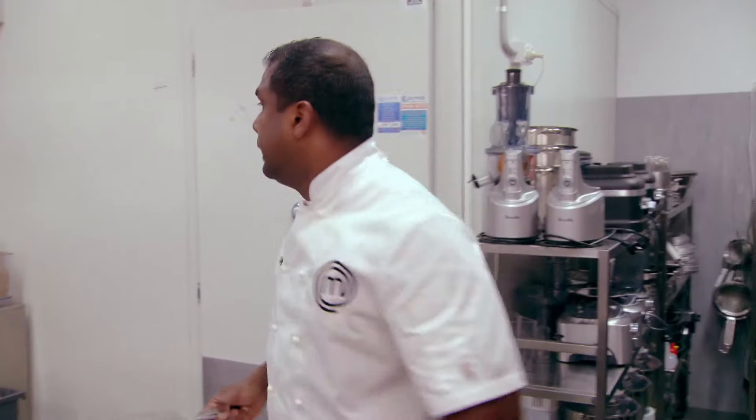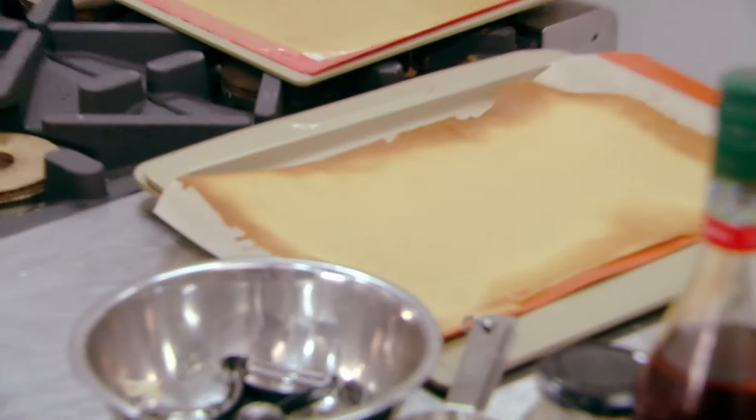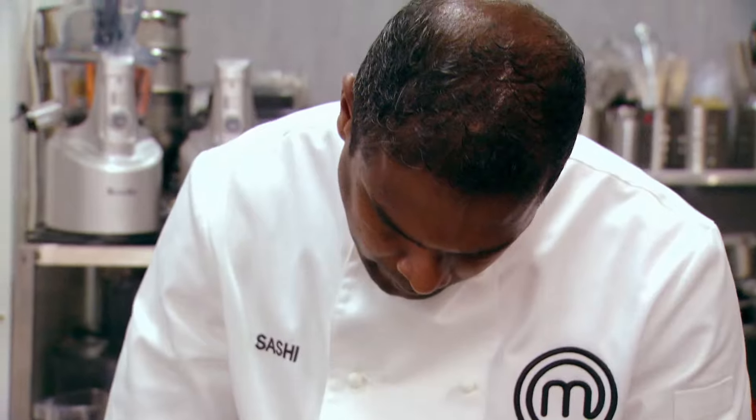Need me to taste anything? You can try the apple — it's ready. Beautiful. Lovely. So ice cream on top of that? Yes, then goes the twill and the fresh apple. Service, please.